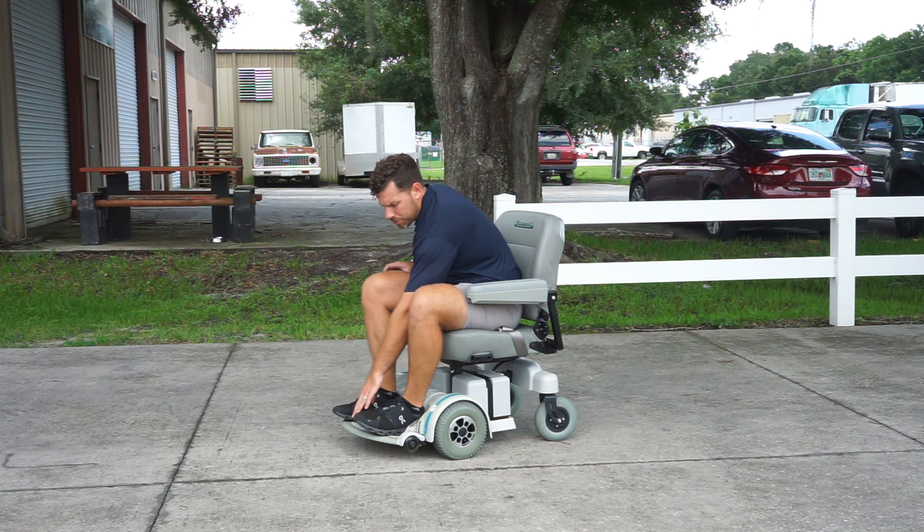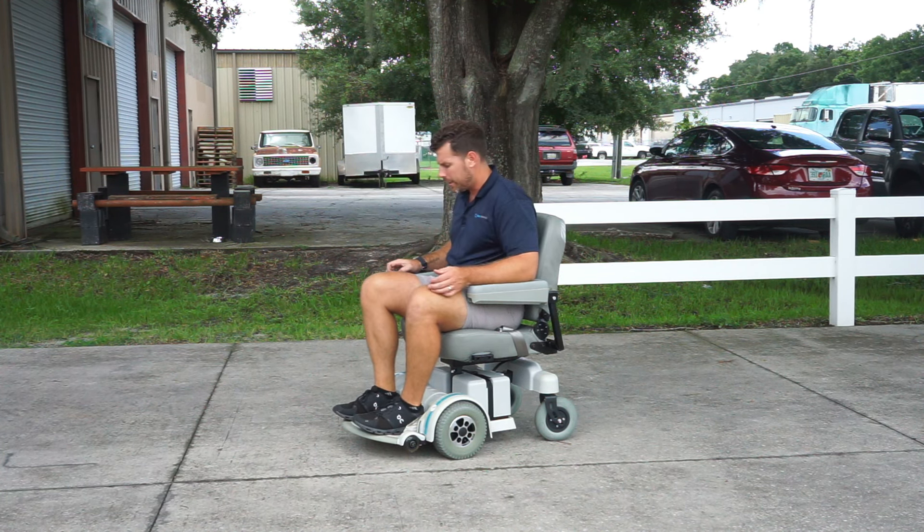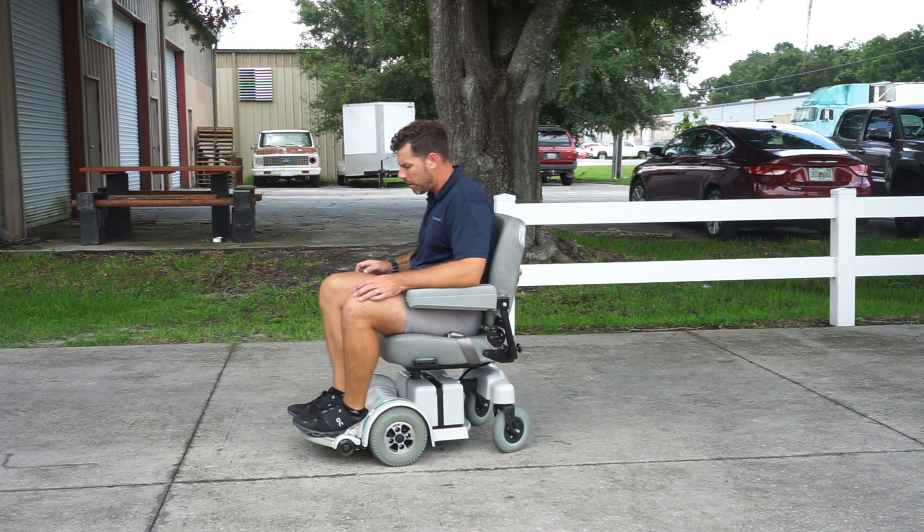Some people might have a larger shoe size — I wear a size 12. That's what's going to hit the wall typically first, and the large footplate is going to help prevent really nicking up a lot of your walls.